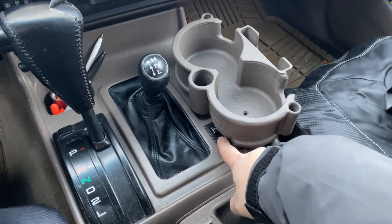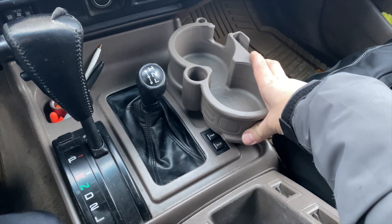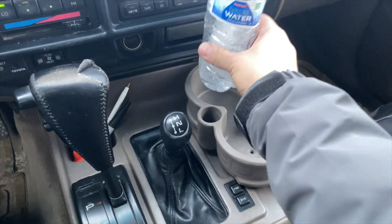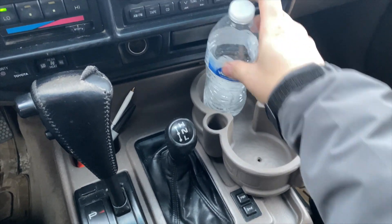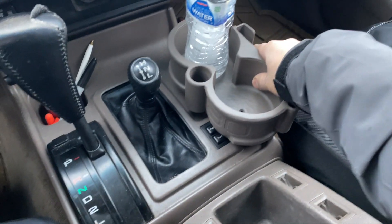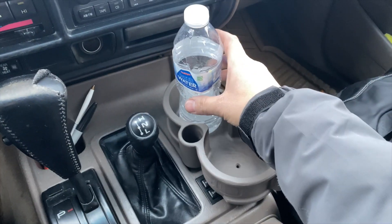You can glue it down and still be able to press your power and start buttons. You don't want it too far forward — if it's way too far up, your soda might sit at an angle. So we're going to put it as far back as possible, right here.